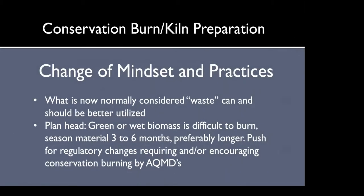The conservation burn and kilns do take a change of mindset. A lot of vineyard managers are used to burning in a certain way — it's hard to change, and this does take a little more planning and labor. But we need to start using these resources in a better way and stop looking at this material as waste — it can actually be leveraged to produce biochar. Ideally you would season the material for three to six months. We're pushing for regulatory changes so that all air districts will consider these techniques best practice.